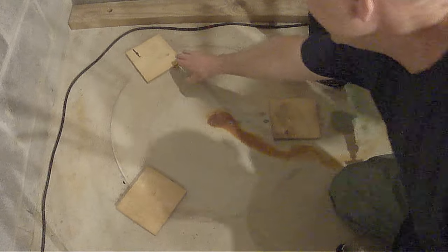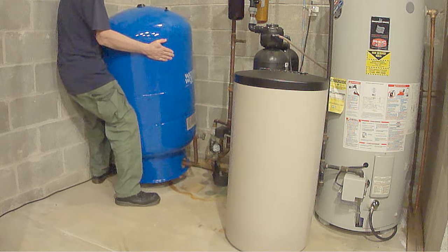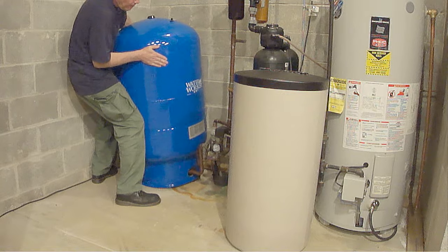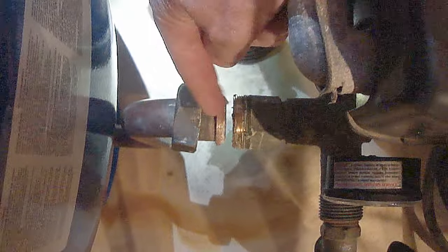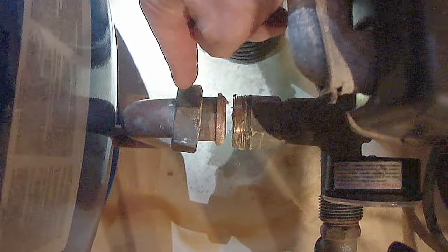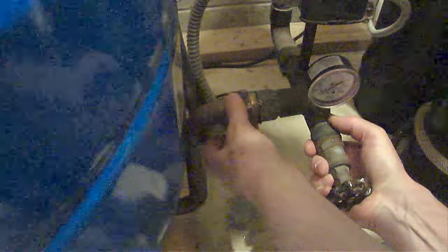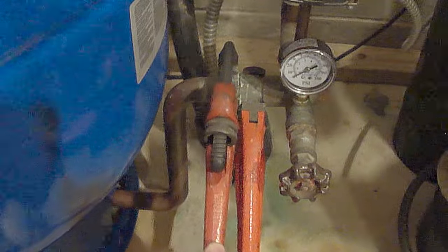These are all 3/8 inch thick pieces of plywood. Now just make sure when you join this union together that both pieces are lined up straight with each other — this is the one you'll need to make sure isn't cocked to the right or left. Take your time and make sure you don't cross-thread it. Next go ahead and gently snug it back down.